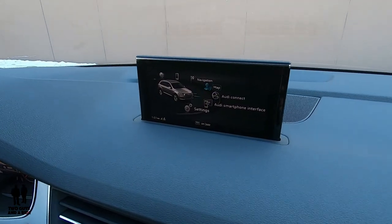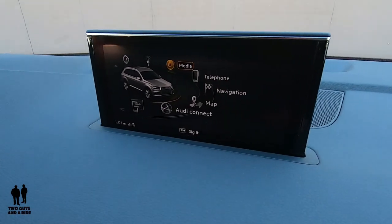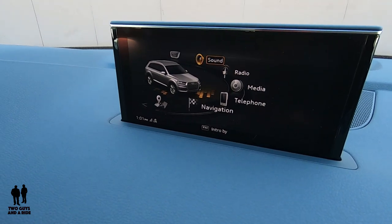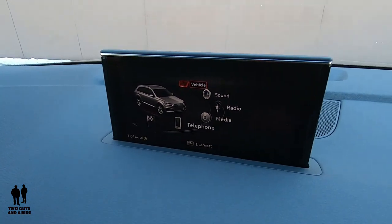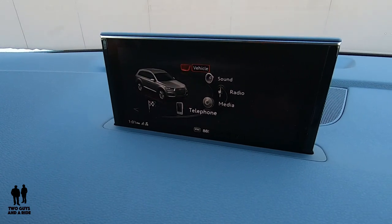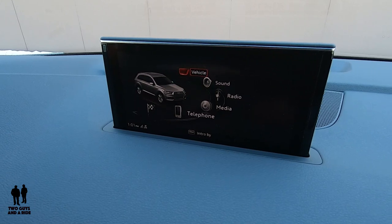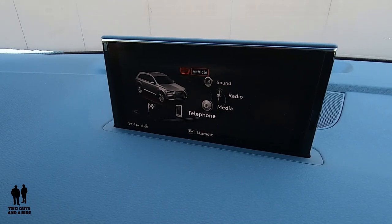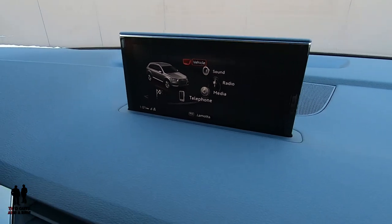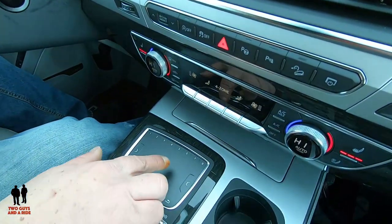I've gone to the menu, and basically what you have is settings, smartphone interface, Audi Connect, map, navigation, telephone, media, radio, sound, and vehicle. The trackpad is set up just like your steering wheel controls — you just slide your finger around. If something extra shows up, it gives you that little plus tab on the right and you click here, or a little tab on the left and you click here. You've also got a menu and back button.